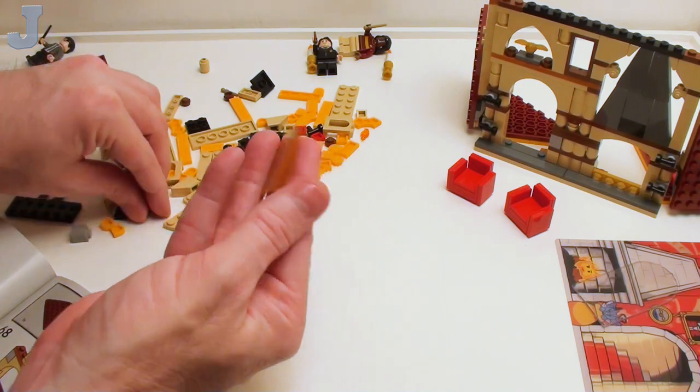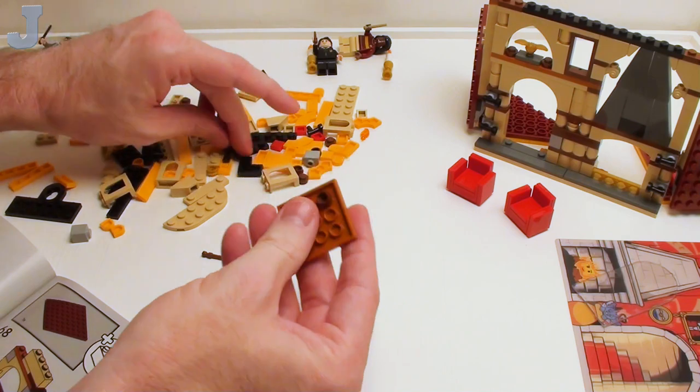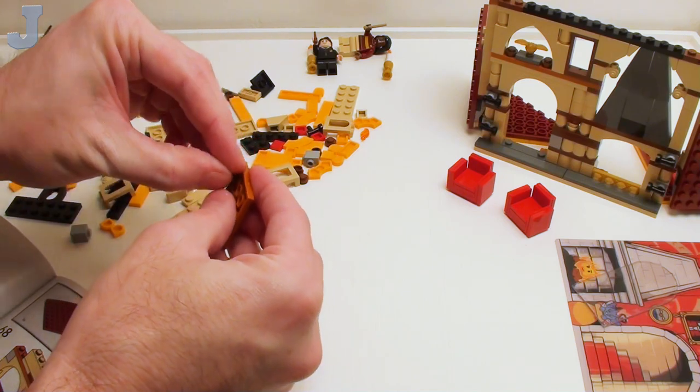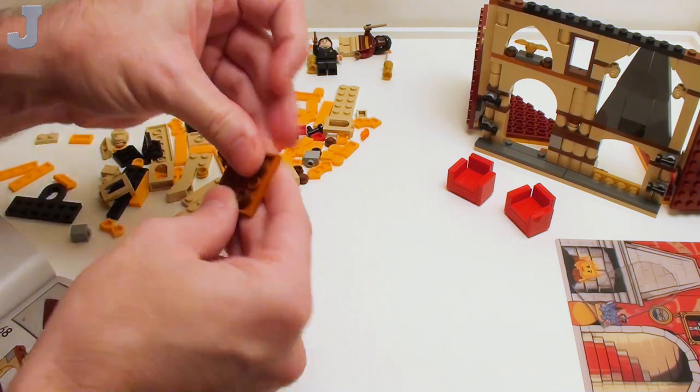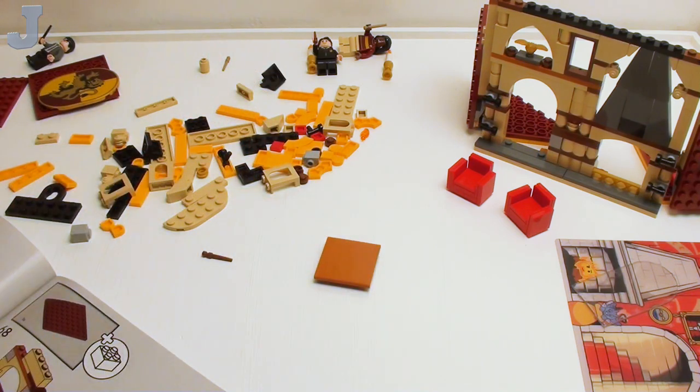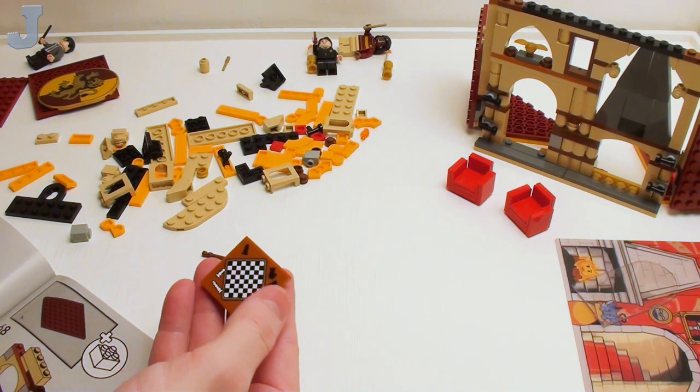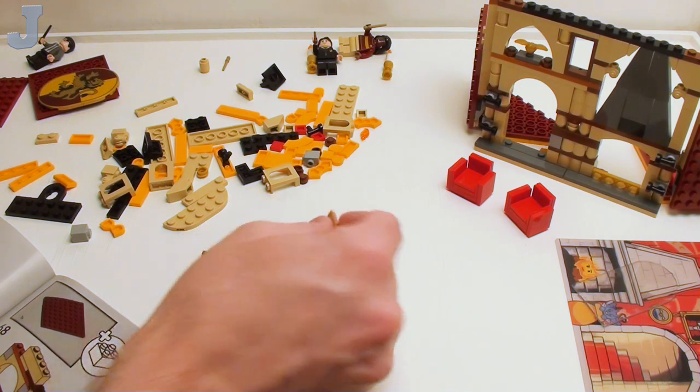We're going to make a table out of this. I saw this 4x4 flat tile in dark orange — that would be cool for wall panels and stuff. This is like a little coffee table, but sadly they want to make it a chess table with a chess board on it, so guess what — I've got to put the sticker on here. After I'm done reviewing, that is going to get pulled right off. And surprisingly, I got it on straight — the sticker is pretty close to the color of the tile.